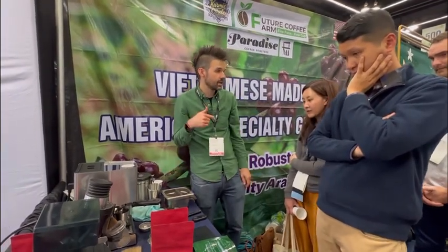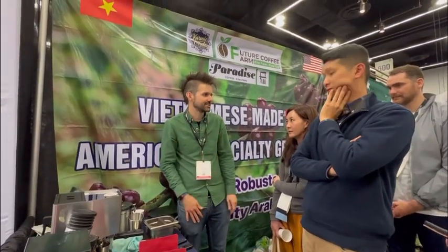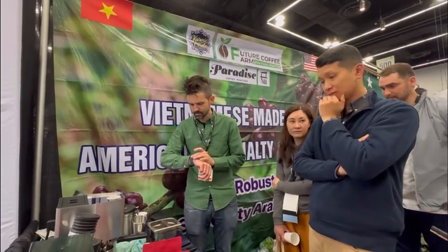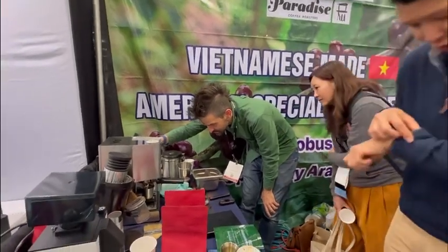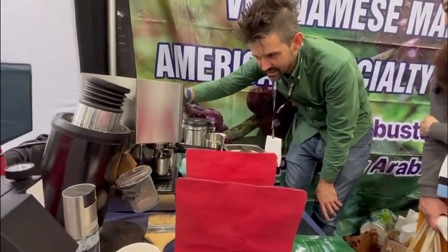I put 24g in and the last shot was 25g out. This will be similar because my extraction rate is like 22 percent — I'm really borderline, extracting a lot in a shorter shot. Usually one-to-one is how I pull shots. My shot at home, once pre-infusion is done, takes like 15 seconds.